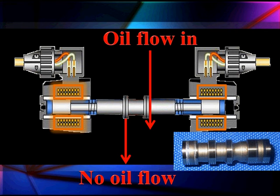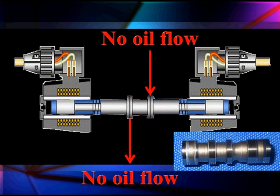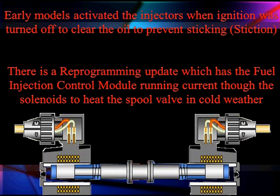We're going to bring the oil in, and when it's sufficient, we're going to release it, bring the oil out, and return it back to normal. In cold weather, early models activated the injectors when the engine was off to clear any oil and prevent it from sticking. There's been a reprogramming update which lets the fuel injection control module run current through the cold solenoids to heat them up in cold weather — it does this from time to time to keep them from getting particularly cold.